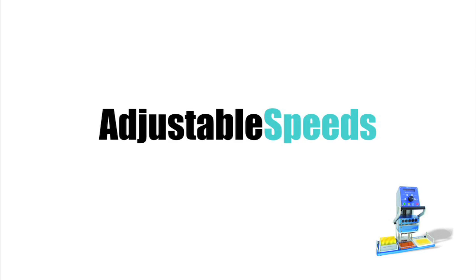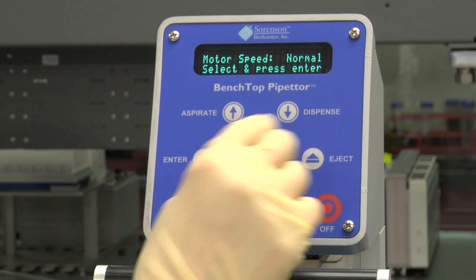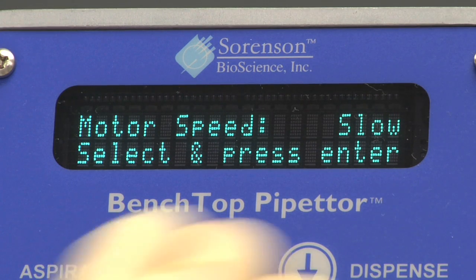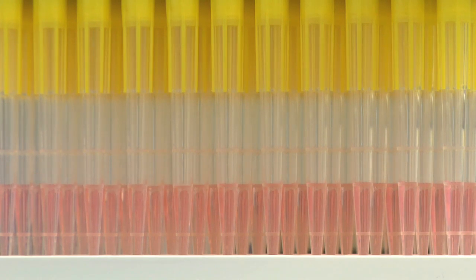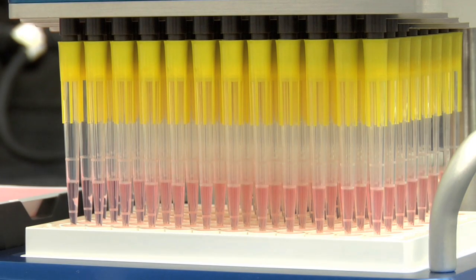Another feature of the Benchtop Pipetter is the ability to adjust aspiration and dispensing speeds. There are three speeds; the instrument default is normal speed. Slow and fast can also be selected. The slow speed is typically used for protein solutions or surfactants and reduces foaming. A faster speed may be desired if you are working with buffers or other aqueous solutions.